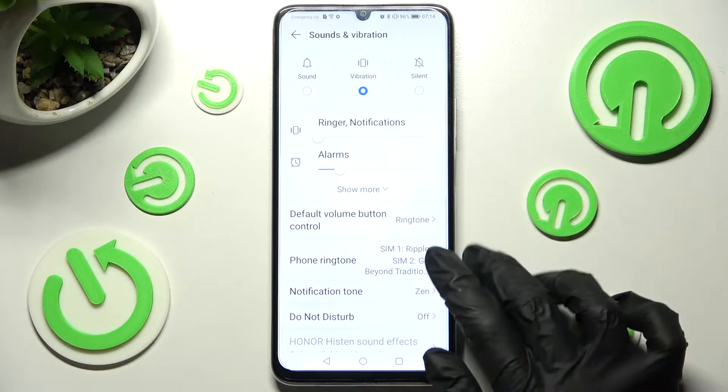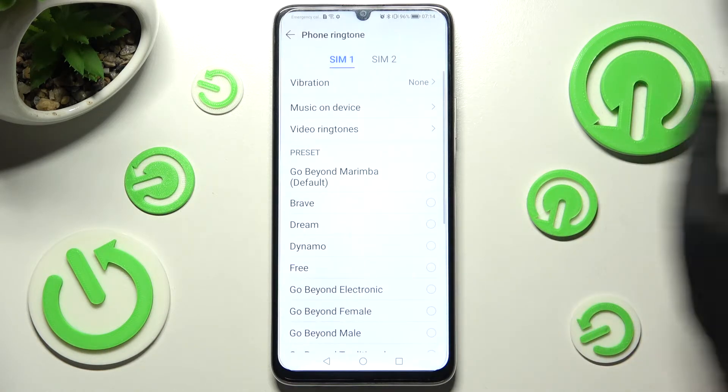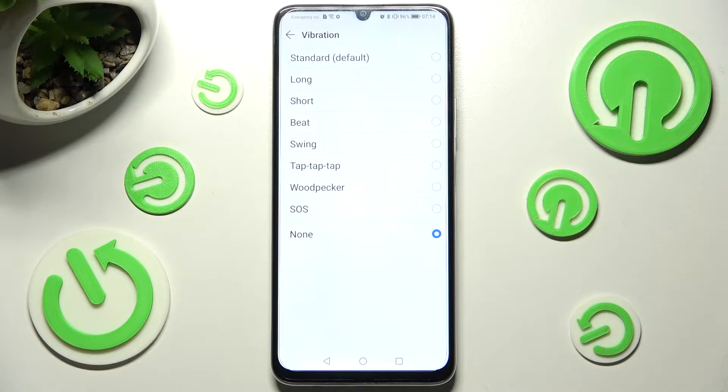After that, click on Phone Ringtone and select it. Then you need to tap on Vibration at the top and tap on the best vibration pattern for your incoming calls.